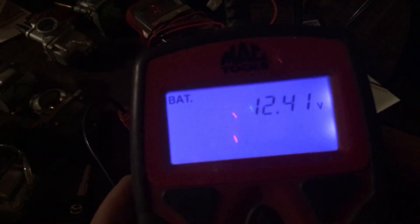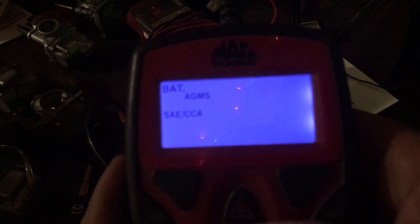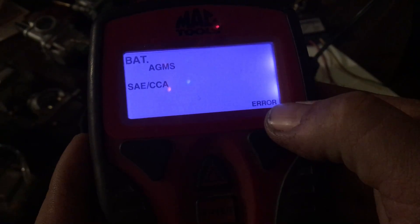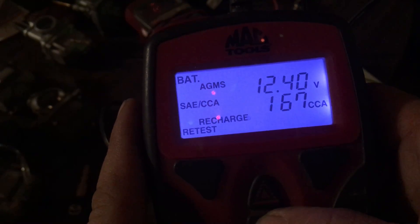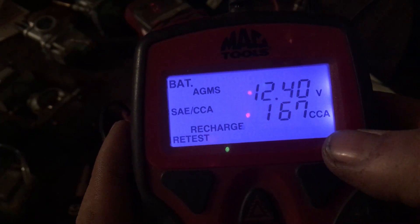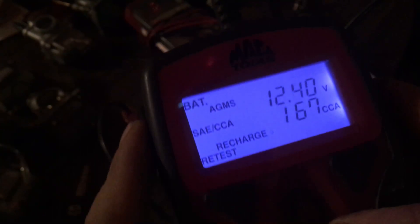This one is reading 12.41 volts, it's an AGM. There's an error — that means my terminal is loose, which makes sense because it's corroded. After entering battery charge and hitting enter, it says recharge and retest, meaning it's potentially good. But it's only putting out 167 cold cranking amps.